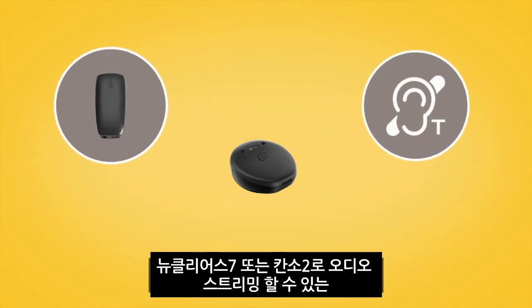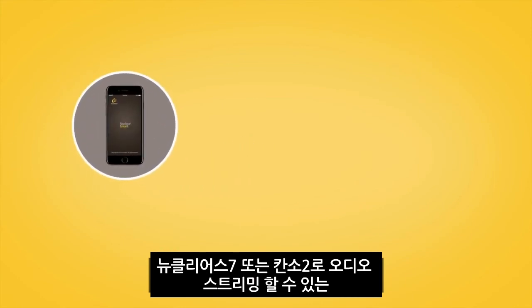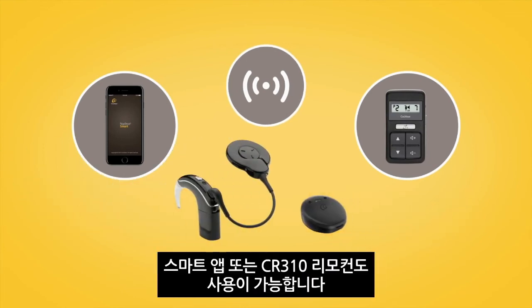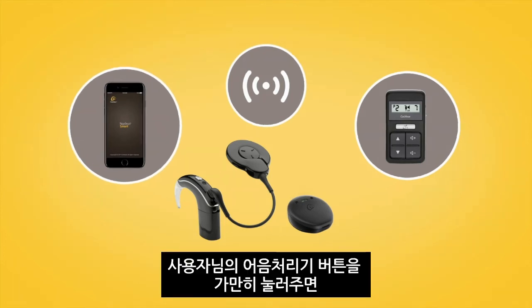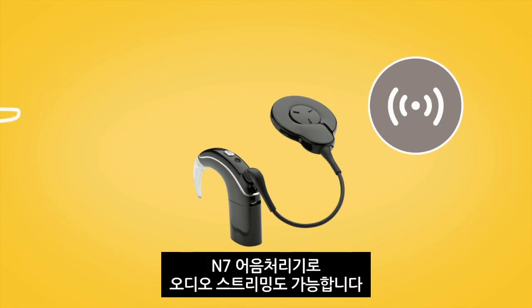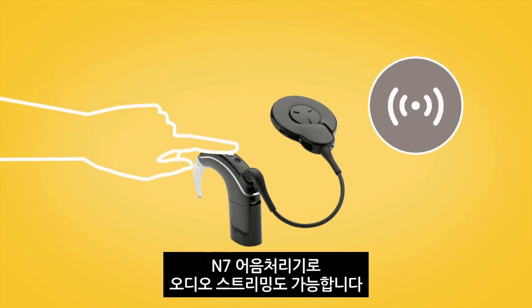You can use the Nucleus Smart App or CR310 remote control to stream audio to your Nucleus 7 or Canso 2 sound processor. You can also stream audio to your Nucleus 7 sound processor by pressing and holding the sound processor button.